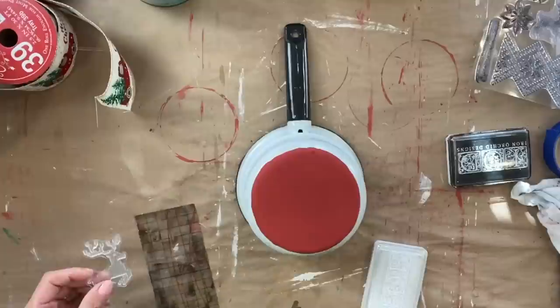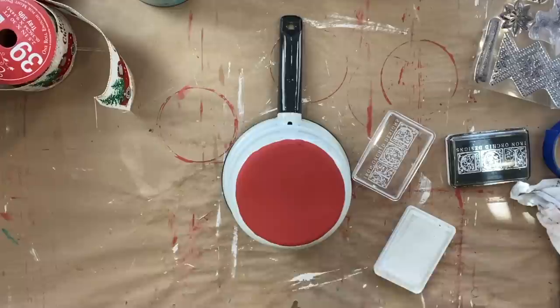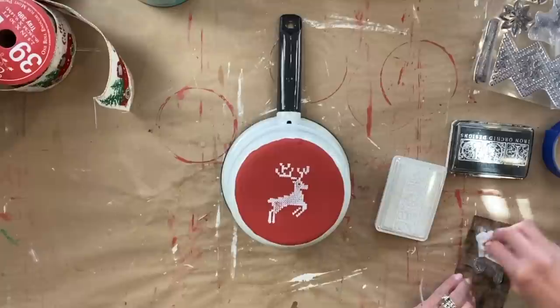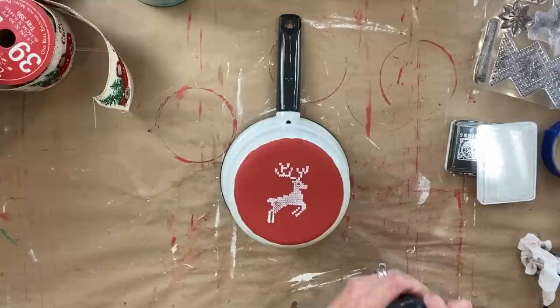Now that it is dry, I am taking the reindeer from the IOD stamp set called Cozy, and we are using the permanent white ink from IOD as well. We are just inking up that reindeer, and then I'm going to center it on the round, push it down firmly, hold it in place, and rub all over to get a really nice impression of that deer.